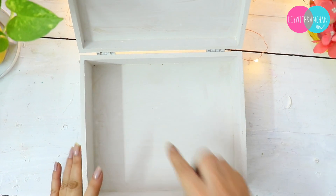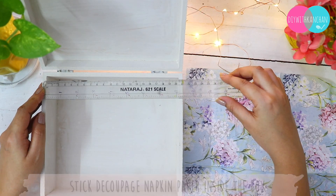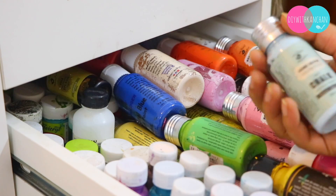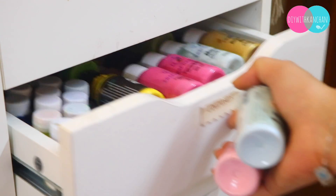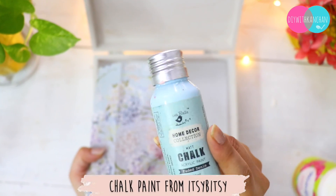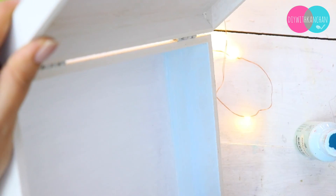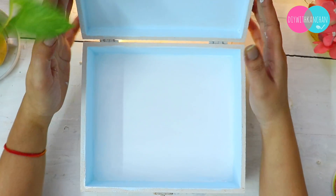Inside the box I'm going to use this beautiful decoupage napkin paper. There is a difference between decoupage paper and napkin paper — napkin paper is a little thinner. Inside I'm going to use blue, and outside everything will be pink, so both colors complement each other really nicely.